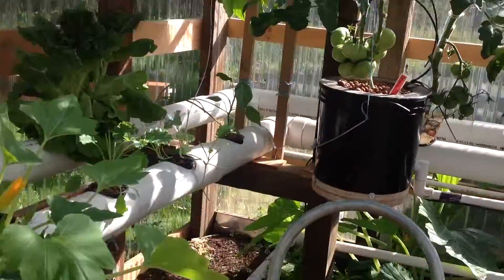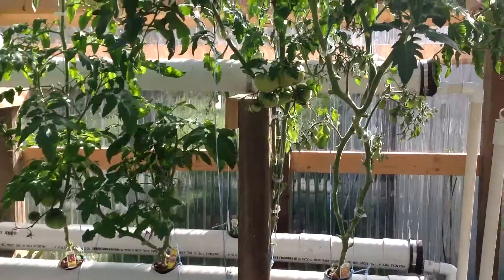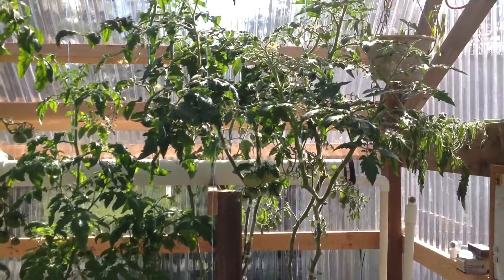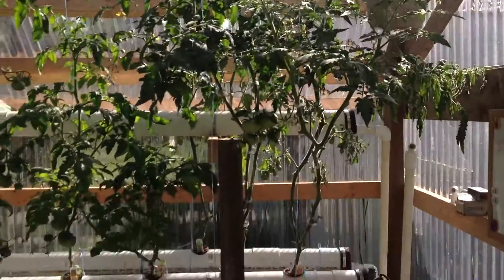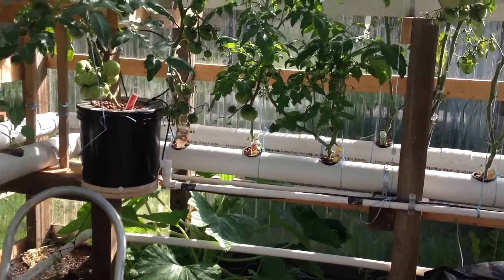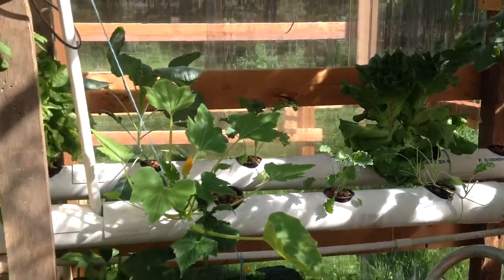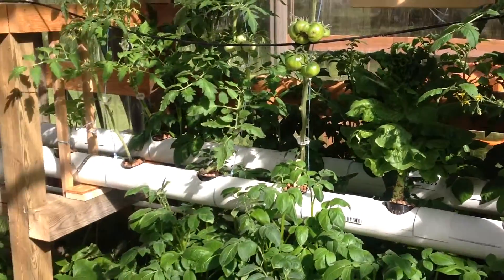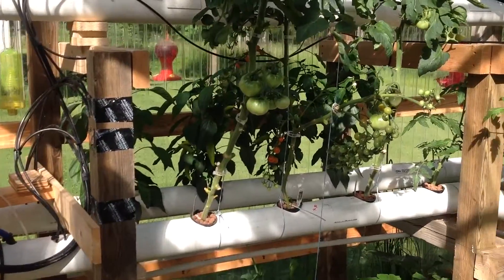Those are yellow crooked necks coming on. Tomatoes are doing really good here — loving it. Everything's doing really good in here. We've made a lot of stuff out of here. Lettuce — I've been picking lettuce. Got another cauliflower back there going. So we're going to be eating some peppers and tomatoes, it looks like.